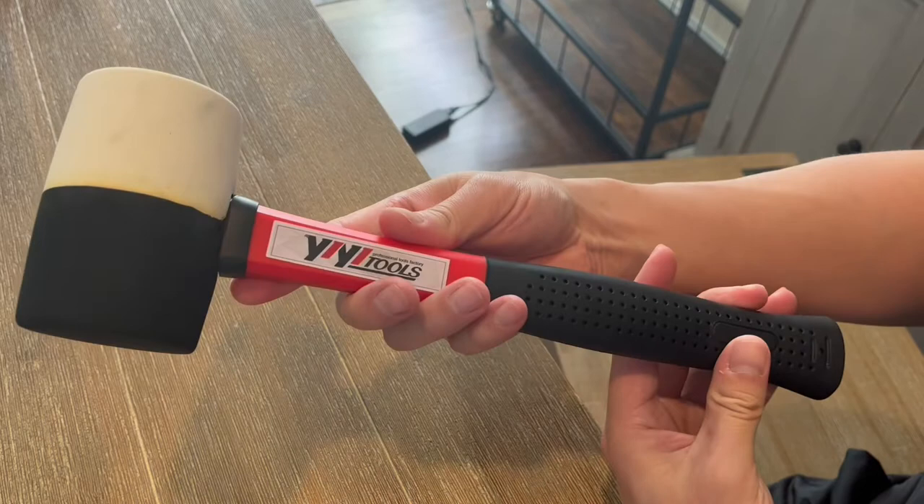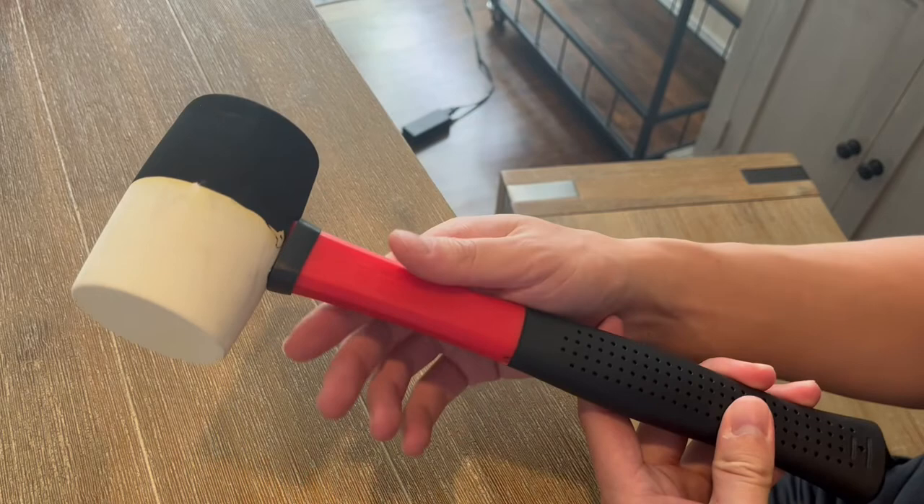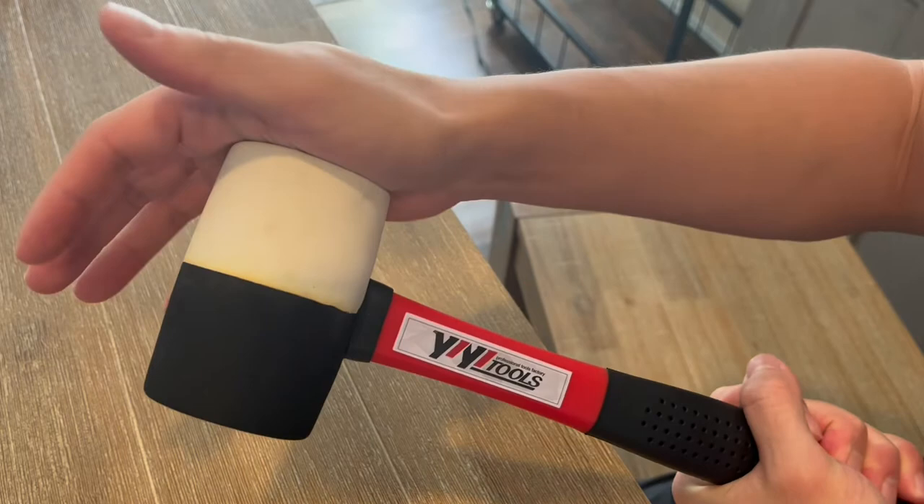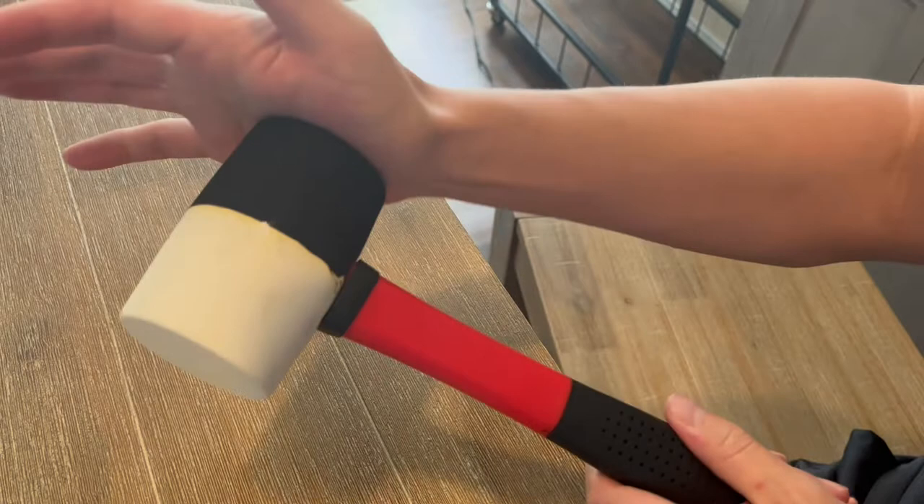This is a really high quality hammer. It was made with a high quality plastic injection mold process which makes it wear resistant, durable, and gives it a really long service life. Additionally, having a rubber hammer around the house is really nice because it has a flat hammer surface, so you don't have to worry about any damage — the percussion surface is never damaged and you have a nice flat solid surface.